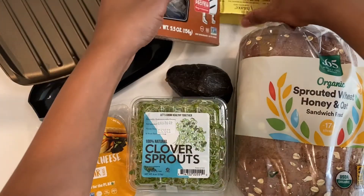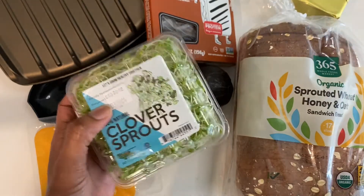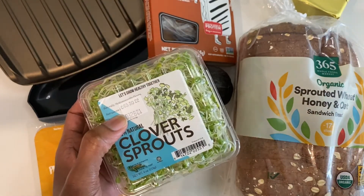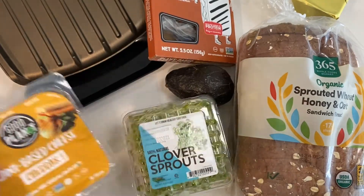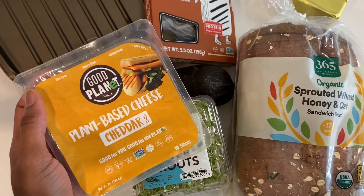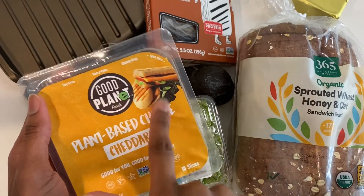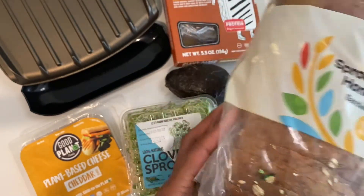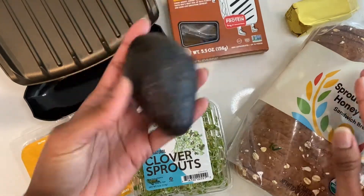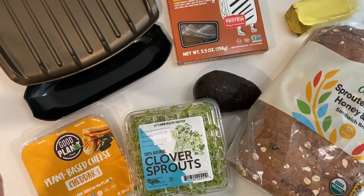Here's the Tofurkey deli slices I like to use. We're gonna have some vegan buttery spread on the outside to give it a buttery, yummy crust. I love sprouts — my mommy had me on these growing up. For cheese, you can do Good Planet — it gives you a nice melty on the press. Then I have my Sprouts wheat honey oat bread, half an avocado, and a side of kettle chips.